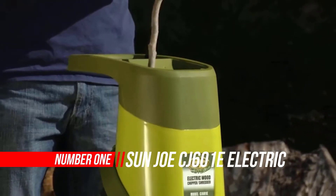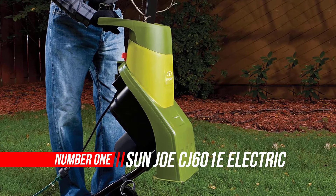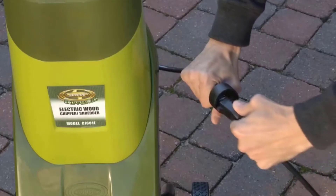Number 1: Sun Joe CJ601E Electric Wood Chipper Shredder. Quickly turn your yard debris into nutrient-rich garden mulch and do your part to reduce, reuse, and recycle with the Sun Joe Chipper Joe Electric Chipper Shredder.